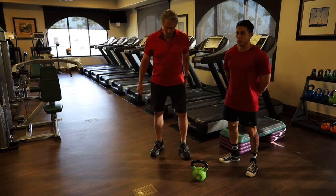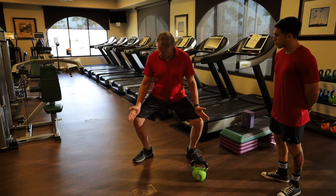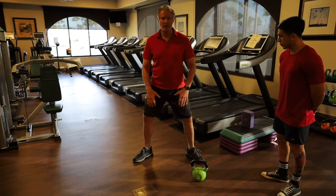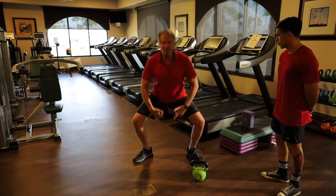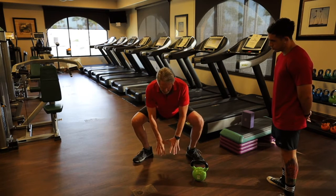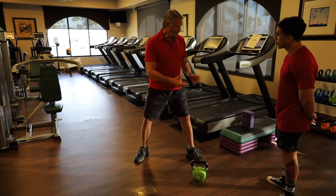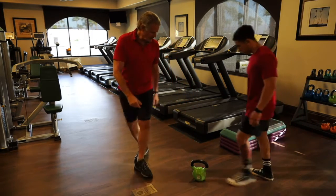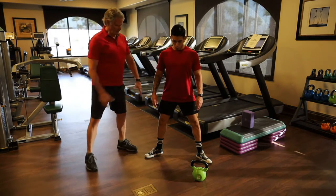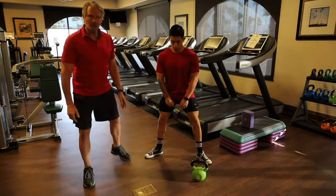Sumo squat with kettlebell. Feet out about 45 degrees, hips rotate out, knees track right over the pointy part of your shoe. The critical thing is your bottom point — you feel a springiness in your adductors on the inside of your thighs, and that limits how deep you go. Honor those springy points. Juan demonstrates: his body stays pretty vertical and he can go almost all the way to the floor.